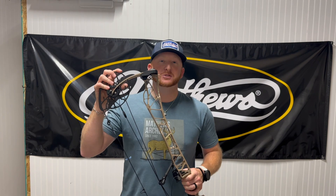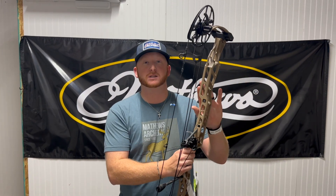What's up guys? GK here with Corbin's Archery. Brand new Matthews Lift — it is bow launch day for Matthews Archery and I cannot tell you how excited we are to get these in the shop.